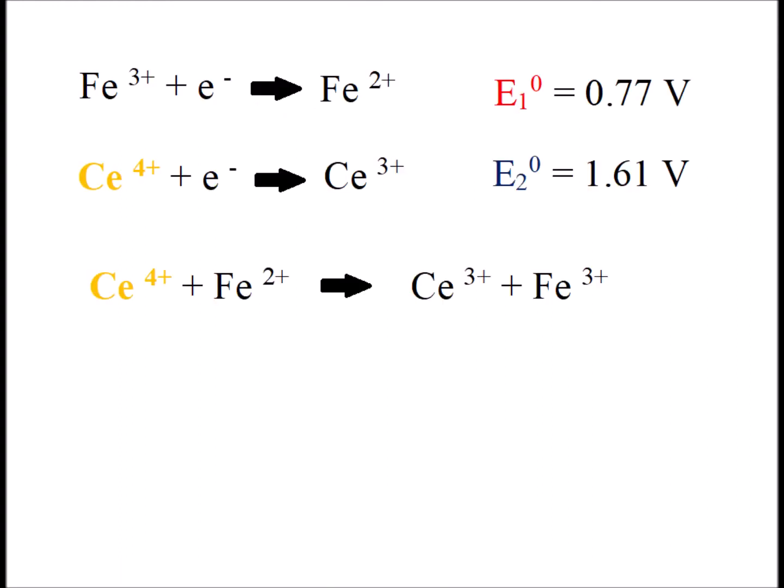Here we look formally at the redox operation. We see the reduction of iron 3+/2+ has a standard voltage of 0.77 volts. And the reduction of cerium 4+ to cerium 3+ has a standard voltage of 1.61 volts. Since cerium has a larger standard reduction potential, that tells us that cerium 4+ is a stronger oxidizing agent than iron 3+. Therefore, in this reaction, cerium 4+ is going to be the oxidizing agent. The net reaction is the reaction of cerium 4+ with iron 2+ to give us cerium 3+ and iron 3+.